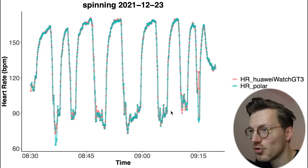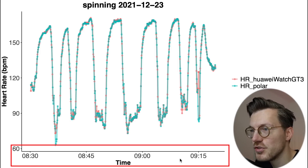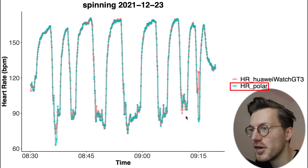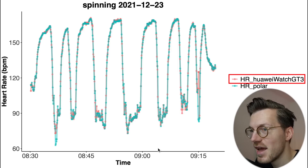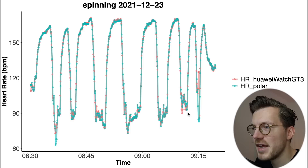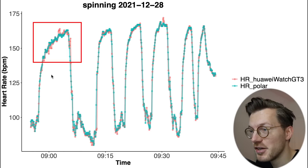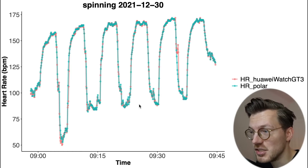Looking at individual rides, the heart rate from the Polar H10 ECG chest strap in blue-green and the GT3 in red basically overlap perfectly — you can mostly not even see the red line. We see the same thing across all spinning sessions: almost perfect overlap, with only very minor deviation in one first section that I wouldn't call an issue.